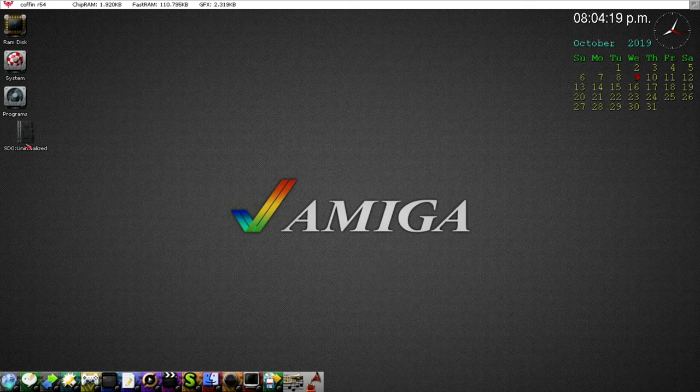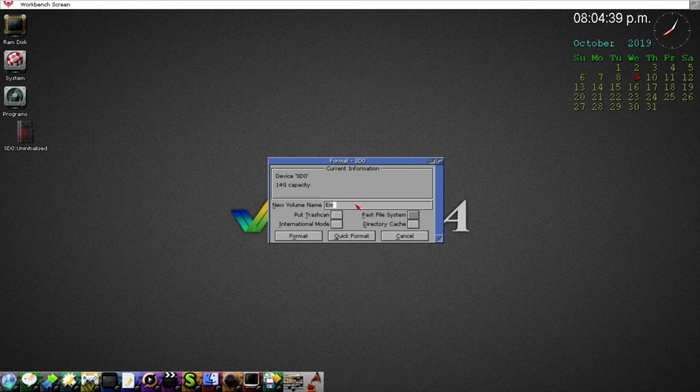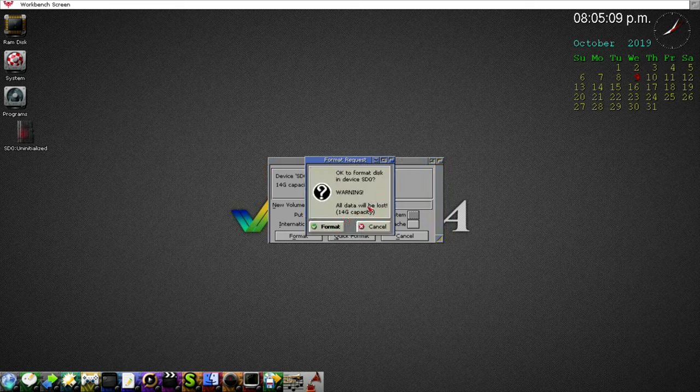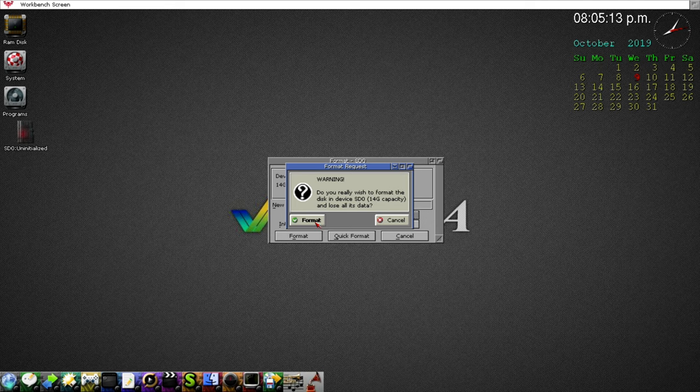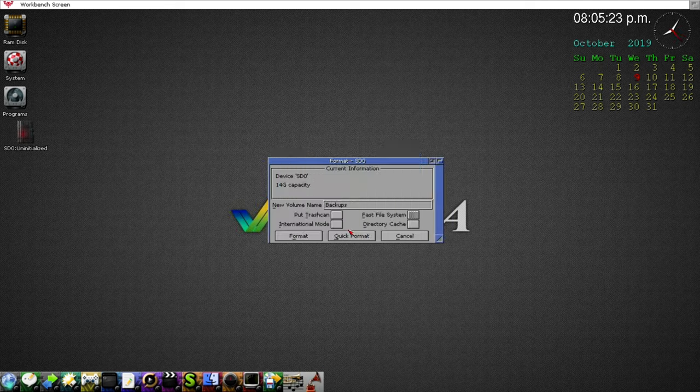The drive has been mounted — but it says 'Uninitialized', so it needs to be formatted. Left-click on it and select Format. I'm going to call this partition 'Backups' — make sure you hit Enter. For Quick Format: if you click Long Format, especially with an SD card, it'll take a long time. Click Quick Format, confirm the warning, click OK and wait.